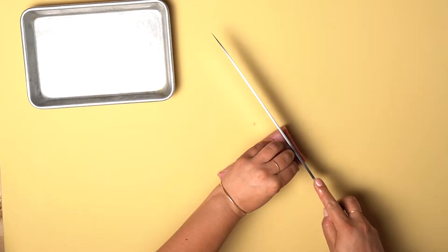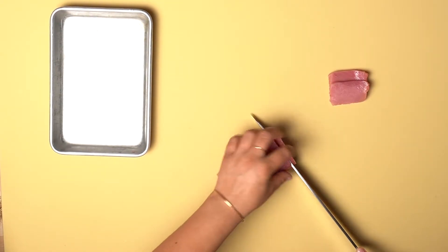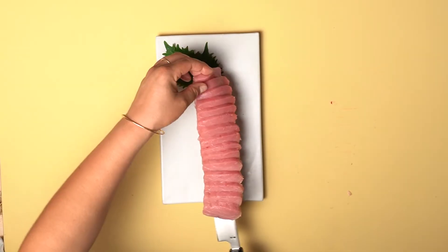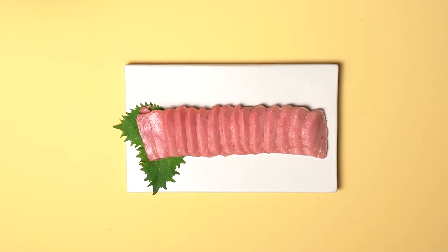Now, using a sharp knife, slice your Saku on a bias creating small slices of sashimi. Make sure to wipe your blade after every cut. Once you've sliced your toro, carefully transfer your sashimi to your plate and enjoy it with your favorite sauces.